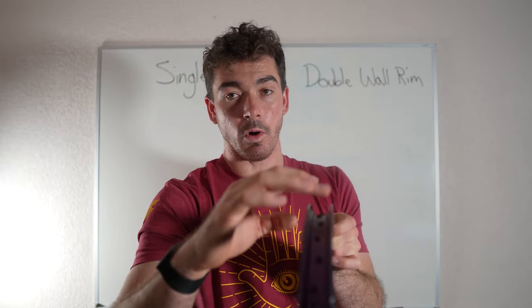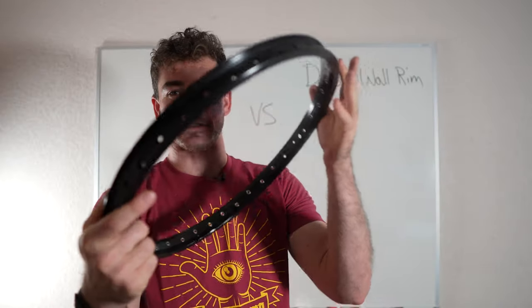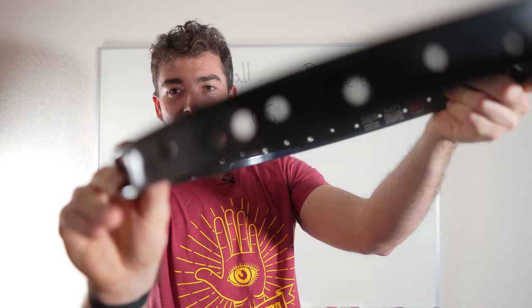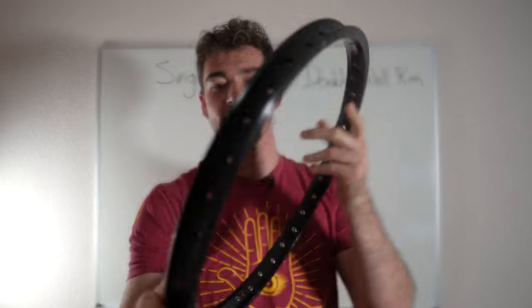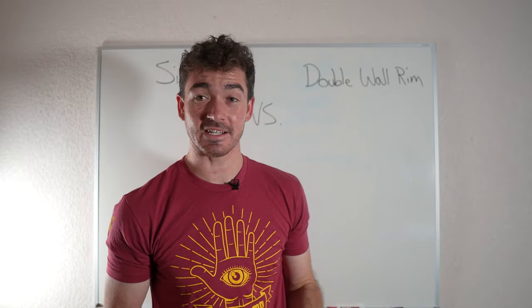The double wall rim has a second wall. I have one right here — this is my old Sun Rhino Light. Let me show you the valve hole. You can see through there and there are different chambers. These chambers mean it has two walls, and the double wall is going to be twice as strong as that single wall.